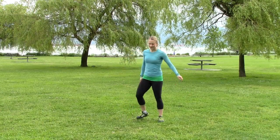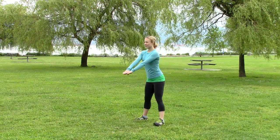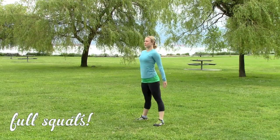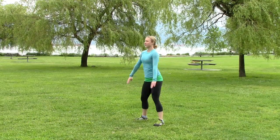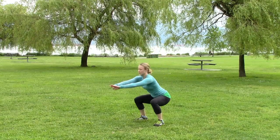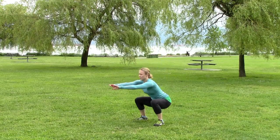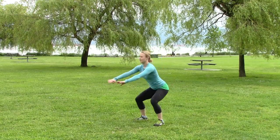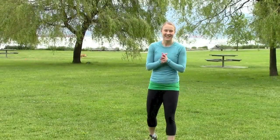Everything feels pretty warm now. I'm going to do some full squats to just finally get my legs all the way warmed up. All right, you're all warmed up and you're ready to go and do whatever workout you've got coming to you — have fun!